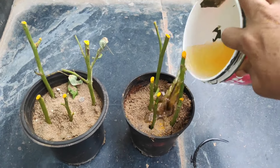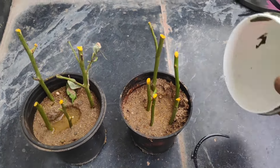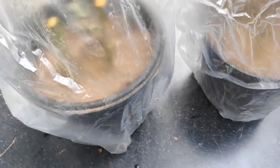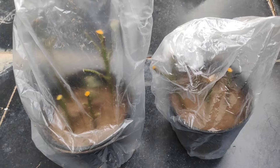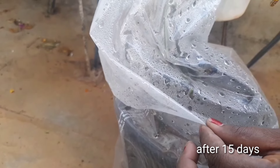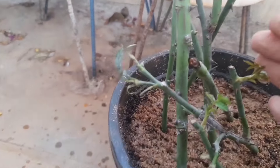After that, we have to go through the water for 15 days. It is transparent because we have to cover it. We will open the cover two times. We will open the cover and we will check the stems.